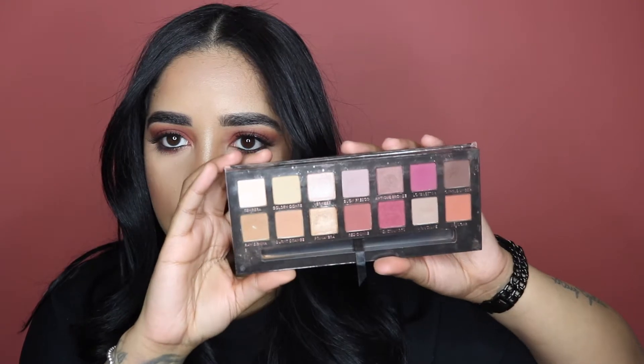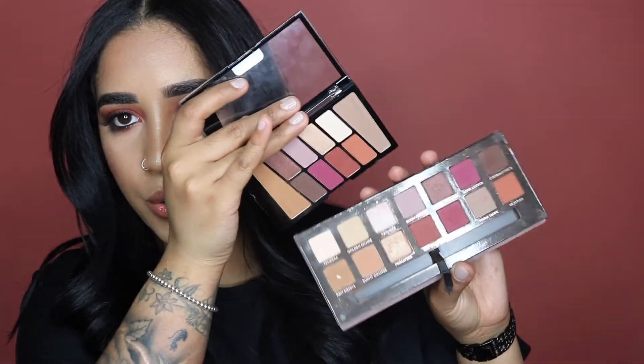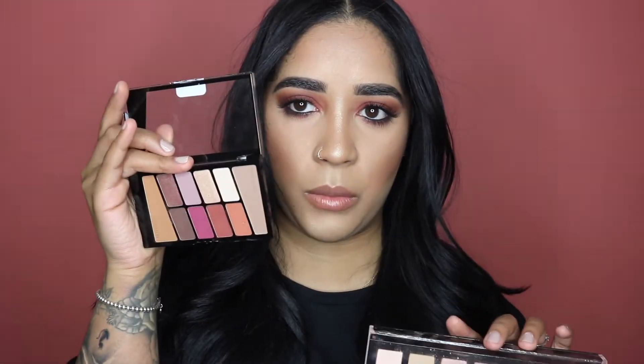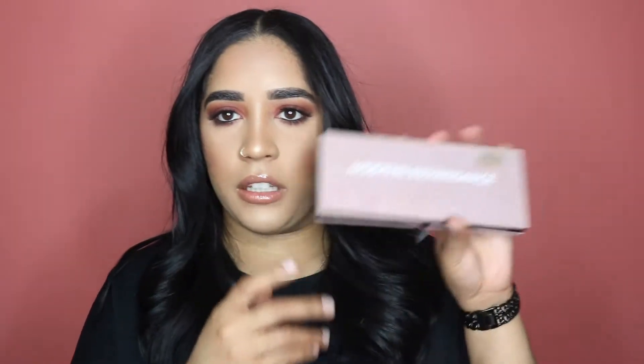Literally everything that I use you can either use in the Modern Renaissance palette or in the Wet n Wild palette. This one is only five dollars, while the Modern Renaissance is like fifty dollars — some crazy price like that. If you guys want to see how I get this look, please keep watching.